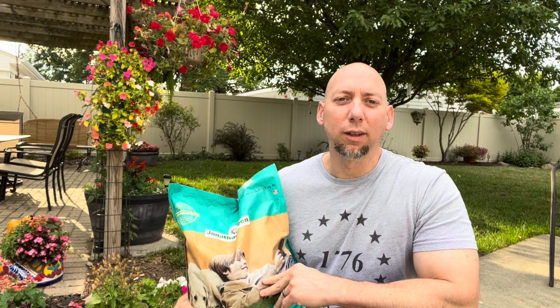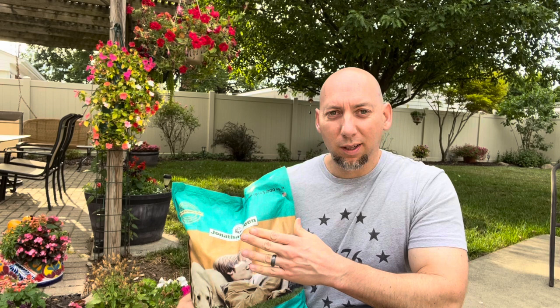Hi, welcome back to Grassy Mitten. It's mid-July and I need to feed my lawn again — it's been about six weeks since I've fed it. I want to go with an organic fertilizer because I want a slow-release, low-nitrogen option right now. I don't want a whole lot of top growth, and it's been dry here with not a whole lot of rain. Let's check out what I got from Jonathan Green.